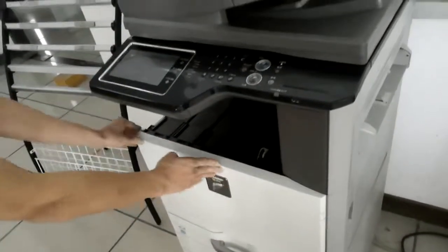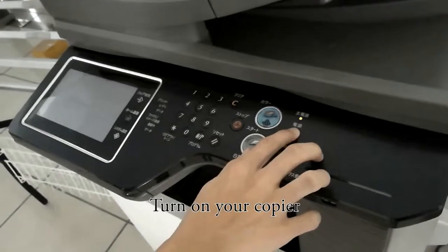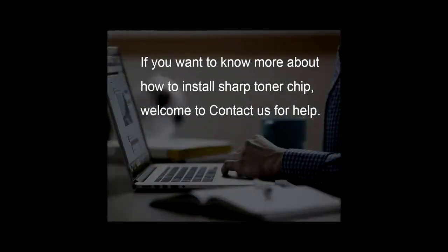Close the file cover. And then we turn on the courier. That is okay. If you want to know more about how to install sharp tonal tube, welcome to Comteta.